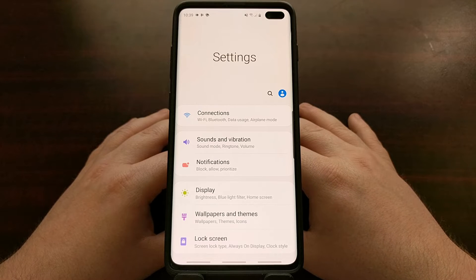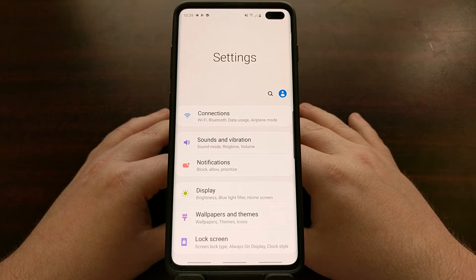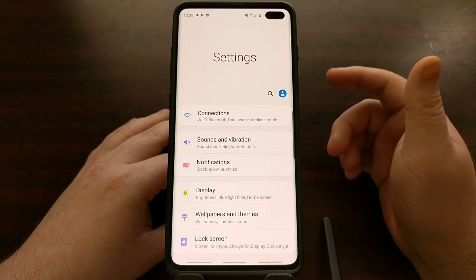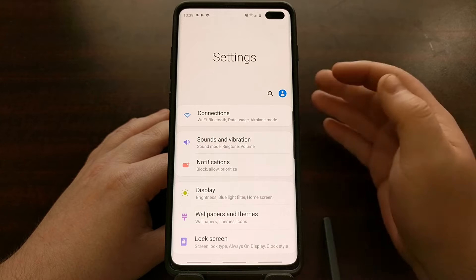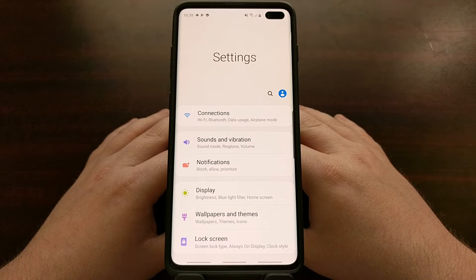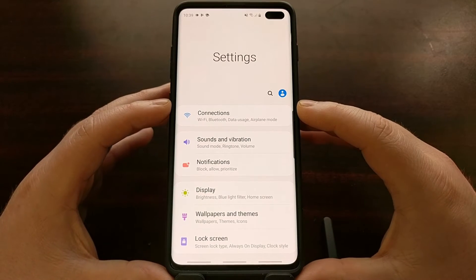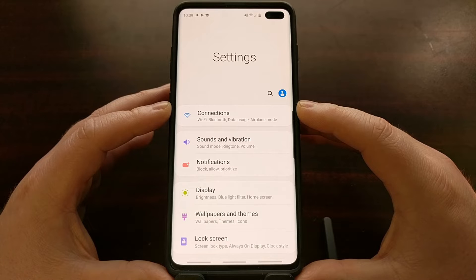The only applications using this new design language are Samsung's native applications — like the phone, messenger, settings, and stuff like that. This means that the majority of applications you are likely to use are not going to be pushing all of the actionable content down to the bottom half of the screen.